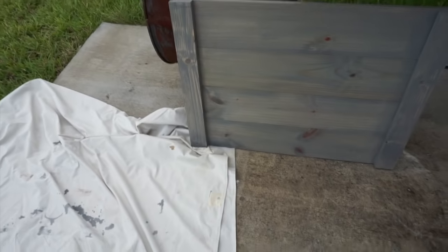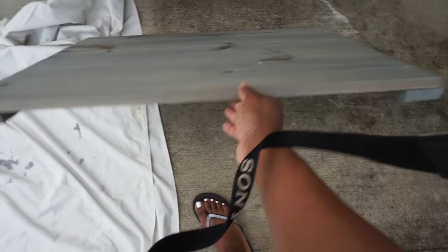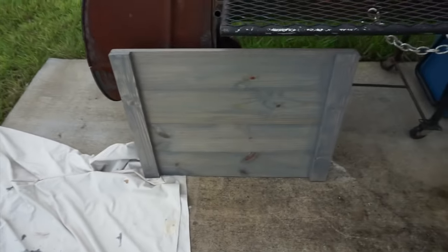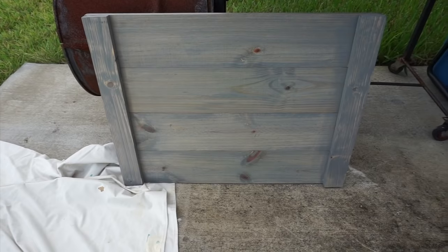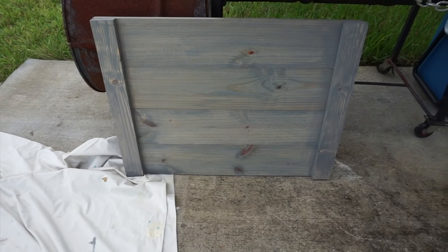And this is what it looks like. I did the front and the back because we want our projects to look professional. Then I'm just going to let that sit outside and dry. This actually dries really quickly — I only let it sit outside for about an hour and then I was ready to move on to the next step.